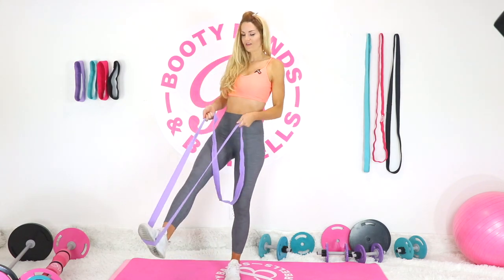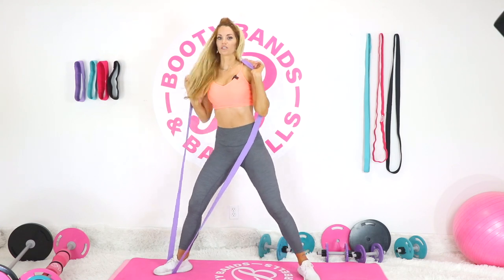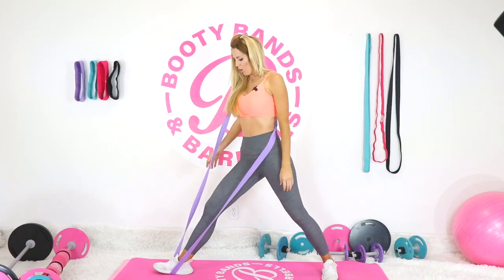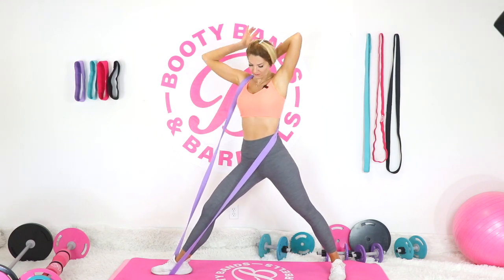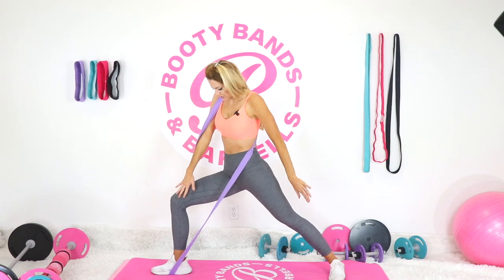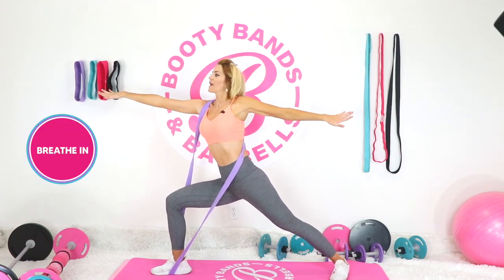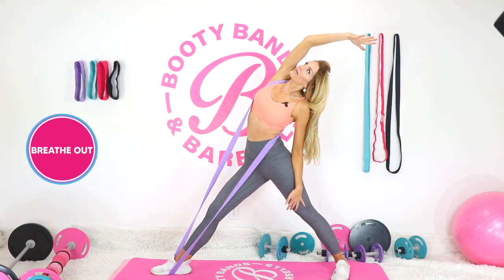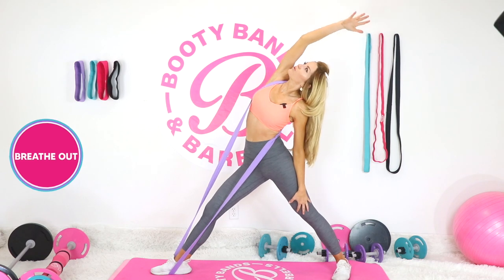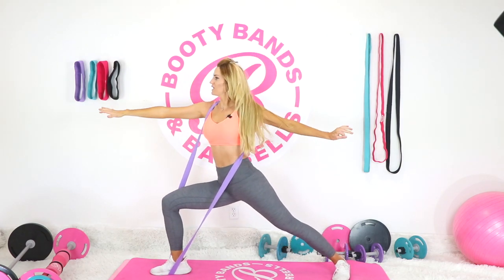Shake it out but stay on that same leg. Take the band up overhead and across onto your shoulders for a warrior with a side lunge. Place it around one shoulder — whatever feels best. Pivot that back foot to a diagonal, front leg pointing straight ahead. Make sure you have a wide enough stance so the front knee doesn't go over the toes. Drop into that lunge reaching arms out, take a big deep breath, exhale and straighten the front leg. Start small, then exaggerate the motions.